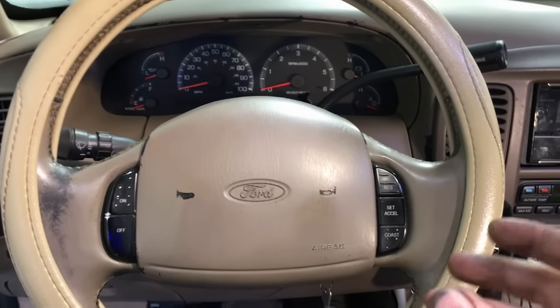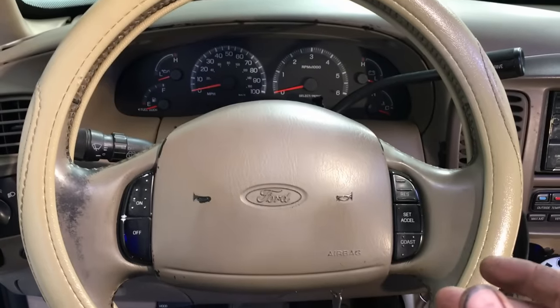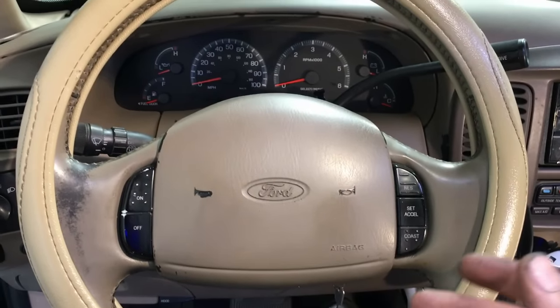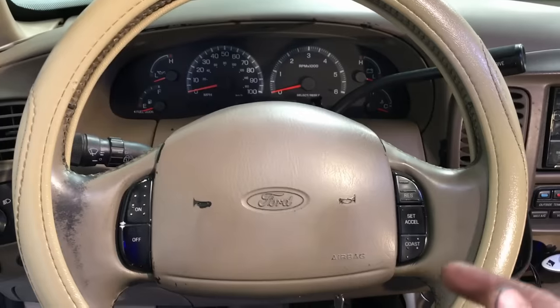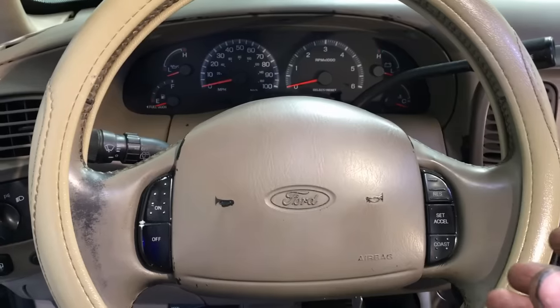The first thing I want to note here is that this does apply to just about all the Ford trucks in the 90s into the 2000s. We're talking the F-150, Expedition, Excursion, Super Duties — they all use the same type of steering column, so they're all going to fail the same exact way.